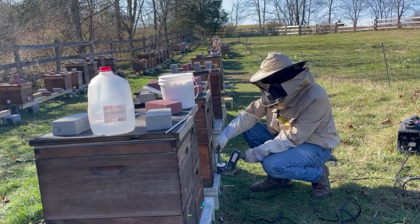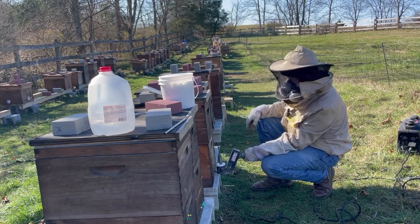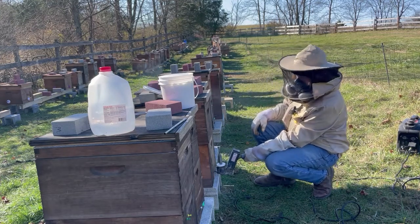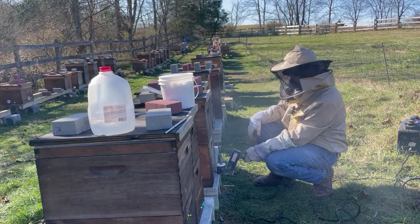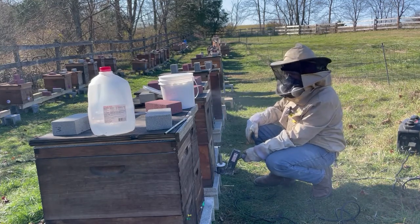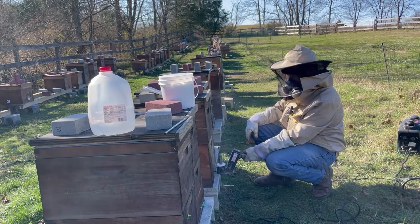With the holes in the bottom board, give that a little tap and you can see some of the oxalic acid vapor rising in the air as this colony is treated for varroa mites. It cleans up any remaining mites.